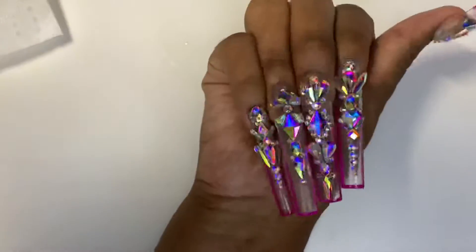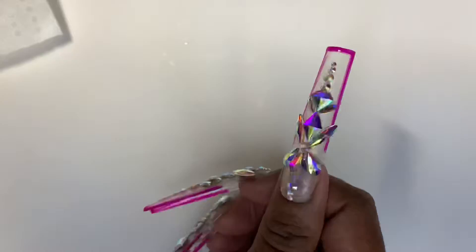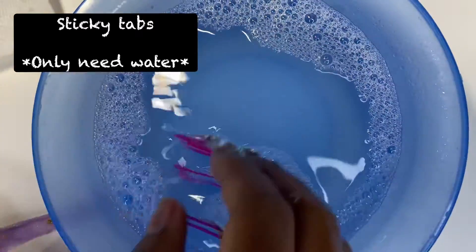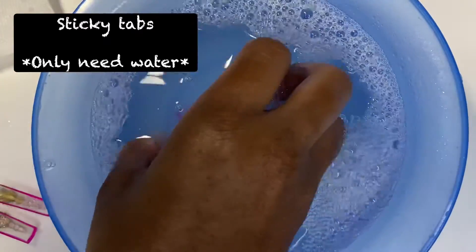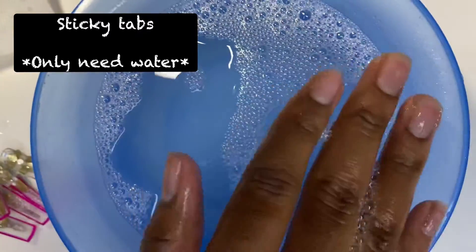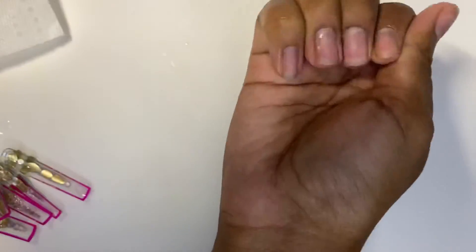If you use sticky tabs to adhere the nails, you're going to do the same thing but just with plain warm water, and the nails will pop off super fast. You can also run your hands underneath the running water in the sink and they'll pop off like that too.